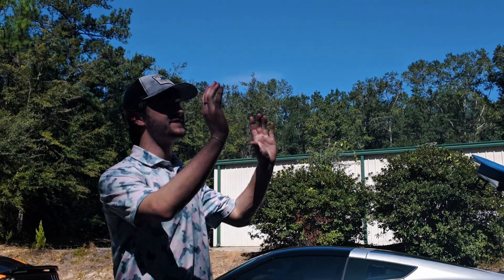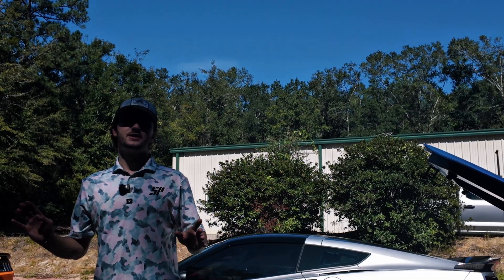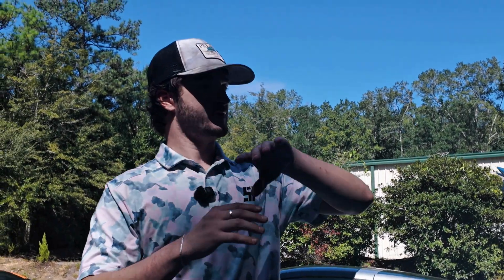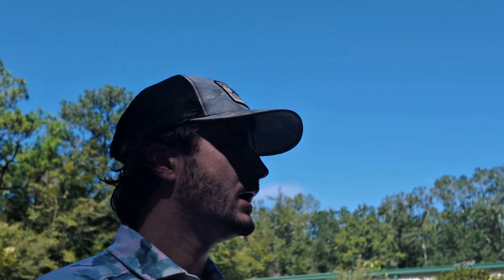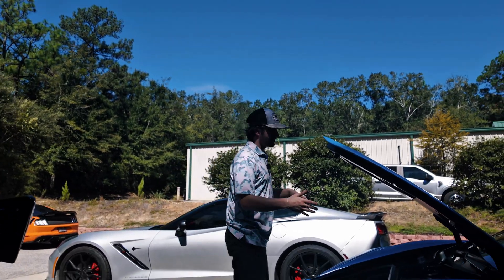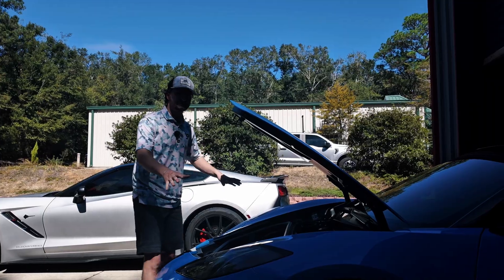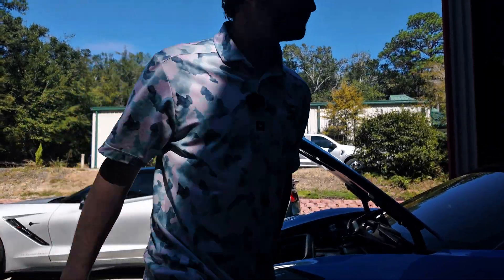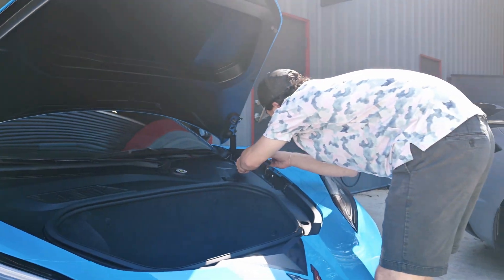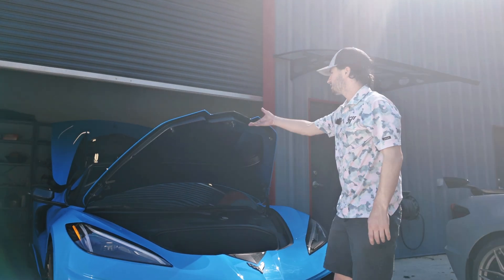One thing to note before you button everything up in the back — get in the car, plug in your battery, turn it on, and make sure everything functions properly: no check engine lights, no stuttering idle, no limp mode. You want to check that first before you finish buttoning everything up. We've already done that, checked everything, did a quick idle test for about two minutes, and then went ahead and buttoned up everything in the back. Now we're going to come up to the front and get all our covers put back together.